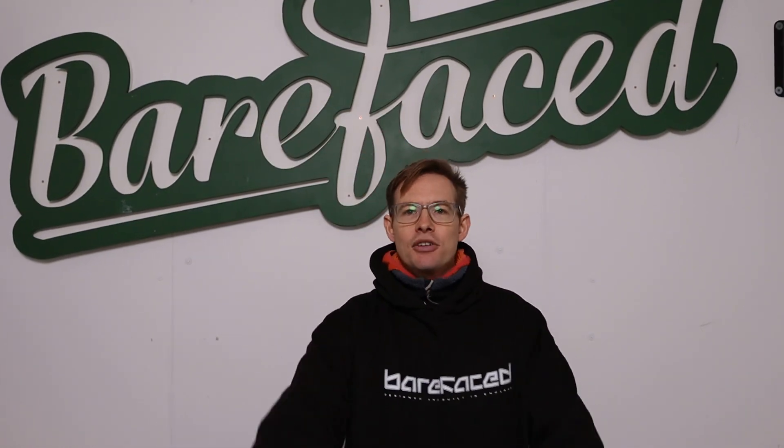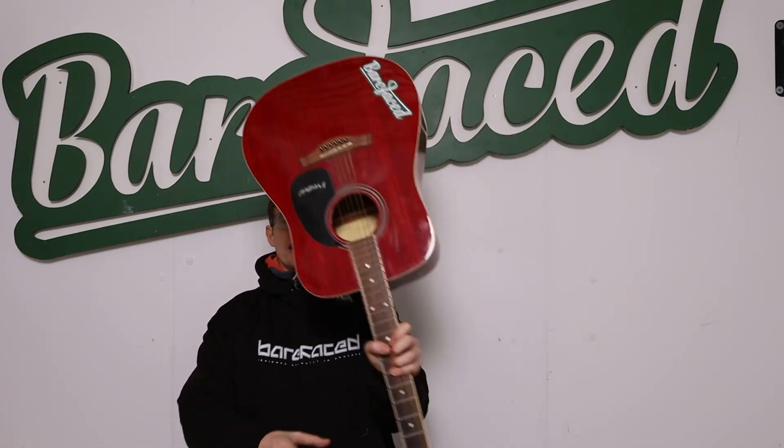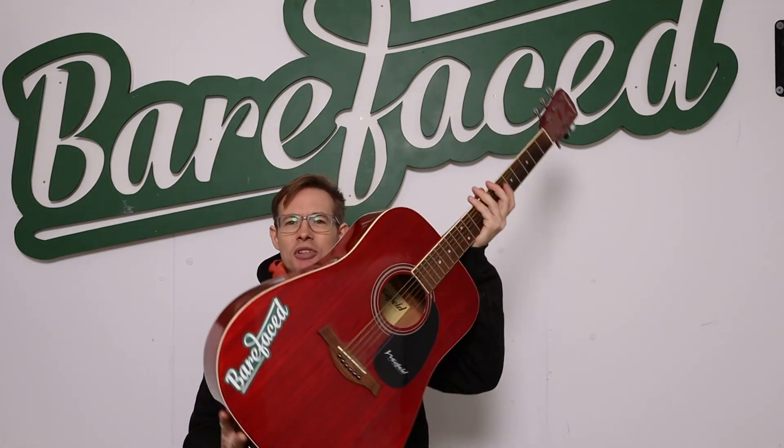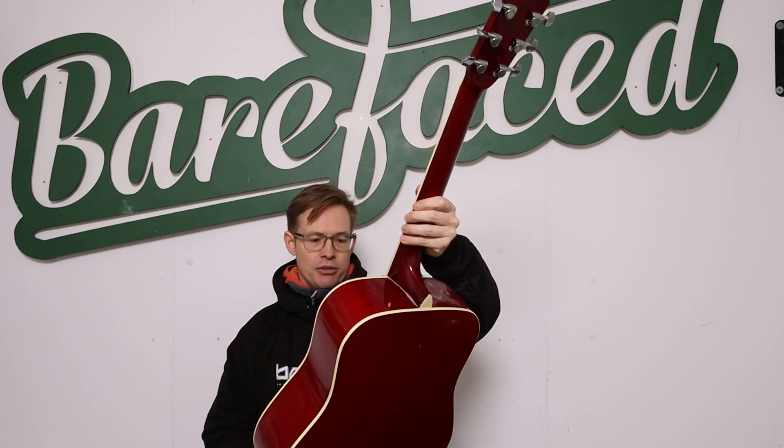Back to me. I've got a guitar that we found by the bins a few years ago — it works. Why would someone leave this by a bin? I mean it's a guitar, it works. It's not the greatest guitar in the world; it's a Westfield made in China, who knows when.